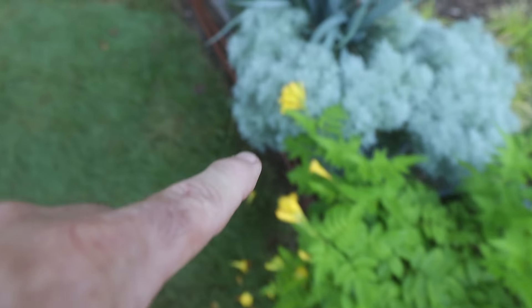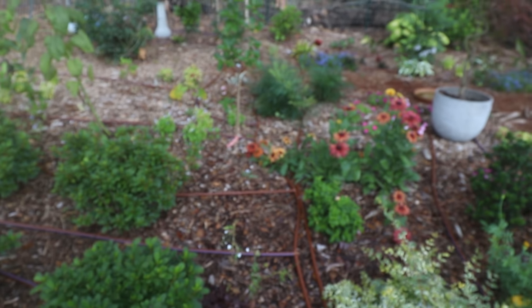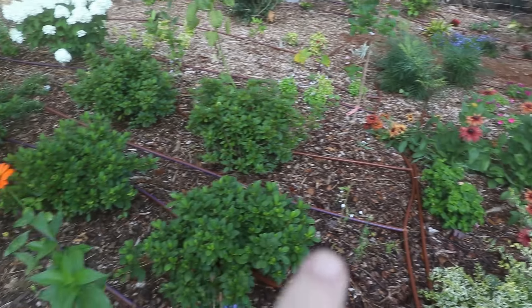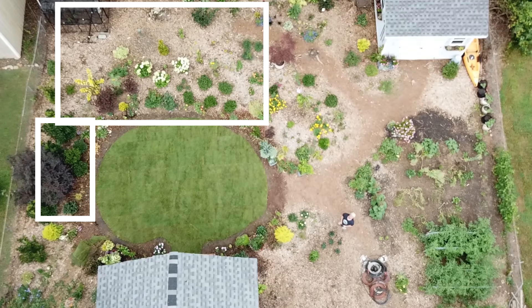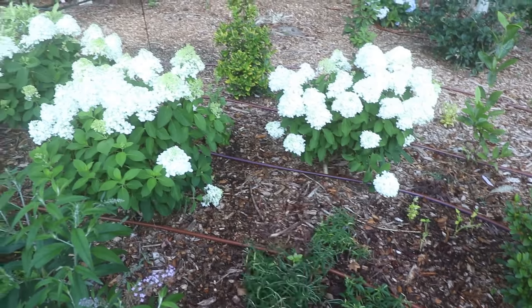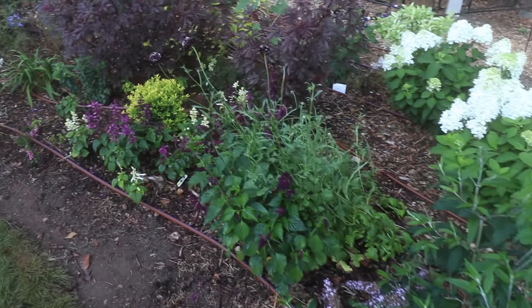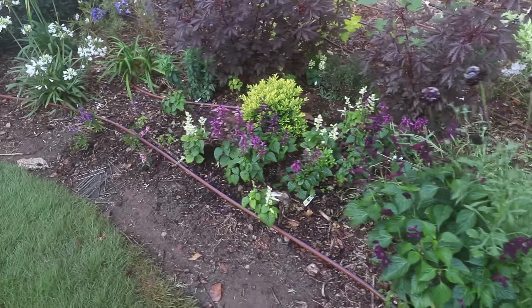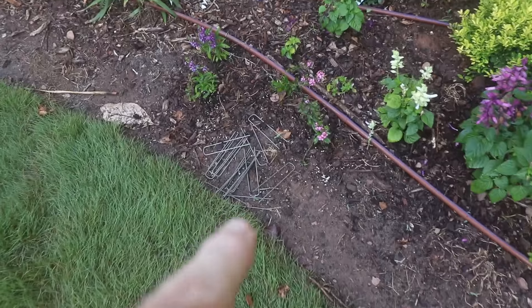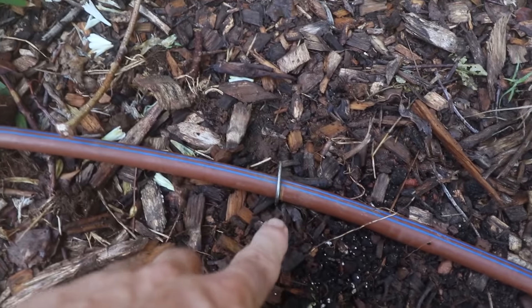I ran solid tubing across the path right here — I've got tubing that doesn't have drippers in it. The drip tube has a blue stripe; the solid tubing right there has no blue stripe, because I don't want to water my path. Any place there's a path or something I cross, I use solid tubing. All of this runs back and forth through that section, and all the lines run horizontal across the yard past these white wetting hydrangeas. If I find something out here that's not getting enough water, I'll just add to it. I've got it pinned down with sod staples.